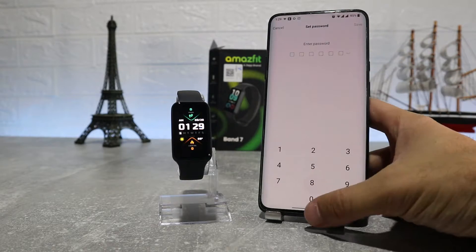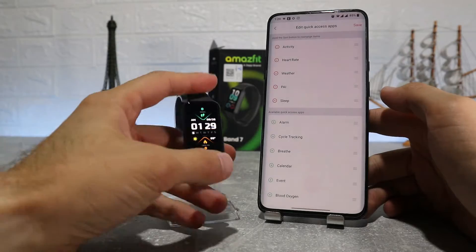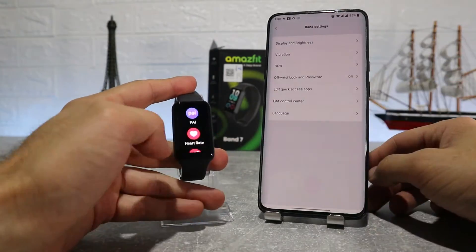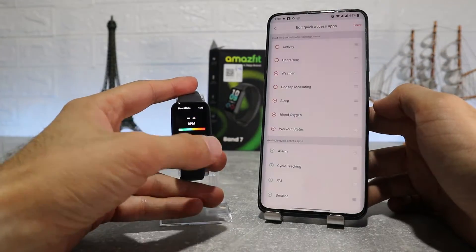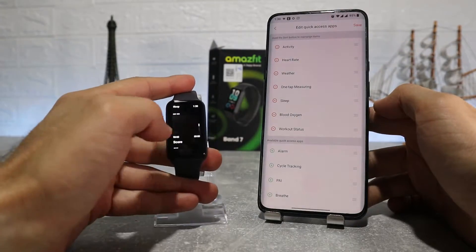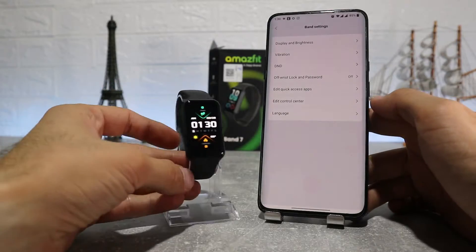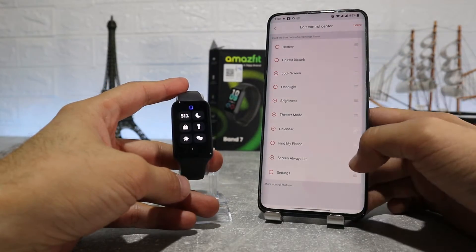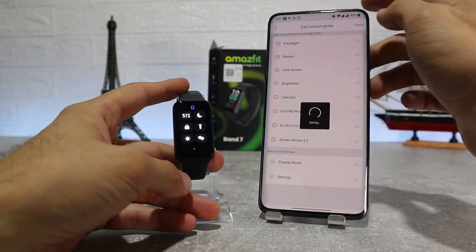Next is off wrist password, and then Edit Quick Access Apps, where we can change the order and add more apps on the right side of the watch — you can put the apps you use daily on top to access them faster. Edit Control Center is the same but for the top part; again we can change the order or add more options.